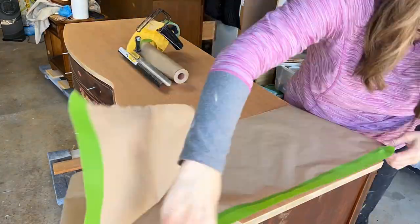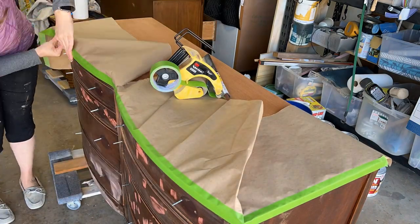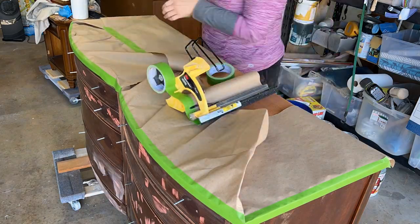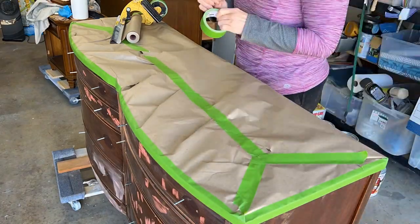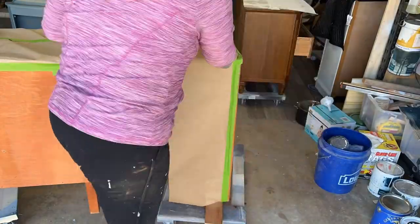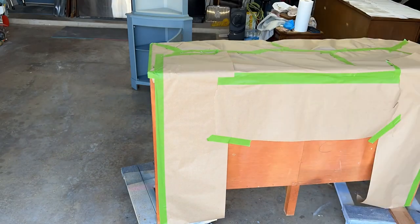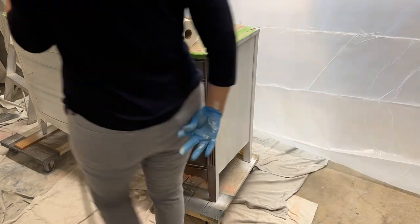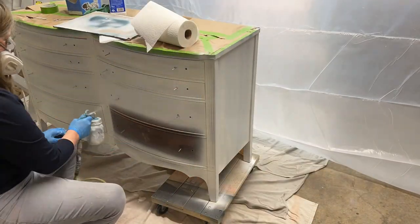Now that I have the top completely sanded down, I'm not going to stain it yet — I like to wait until after I've painted the body. I need to protect it, so I'm using my 3M hand masker with some brown craft paper and masking off the entire top so there's no overspray when I spray paint. Now it's time to prime — I always prime my pieces, even if I'm using a paint that says it doesn't need primer.